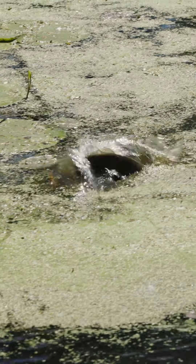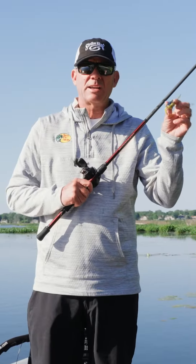The more isolated and the more scattered the cover is, usually the better it is. I'm always on the lookout for this type of cover — it's perfect for the Straight King Sexy Frog.